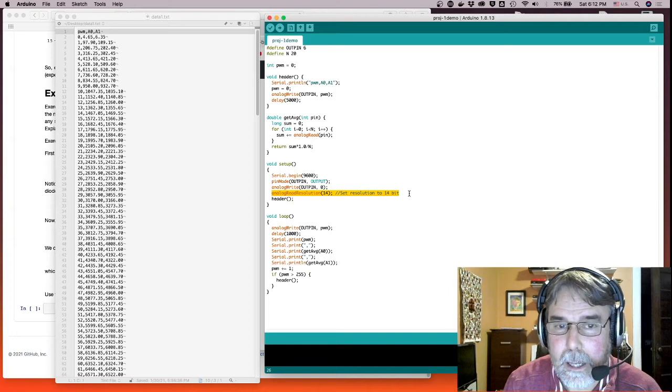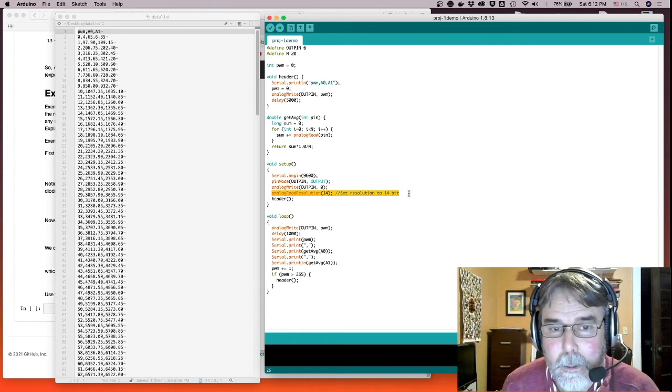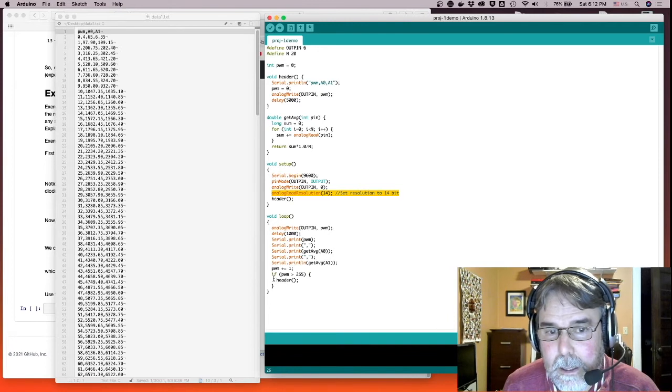The analog-to-digital converter output goes from 0 to 1023, up to 0 to 16,383 — that's 2 to the 14 minus 1, so 16 times higher. The other thing I did differently is instead of putting analogRead in the serial prints, I changed it to getAverage.